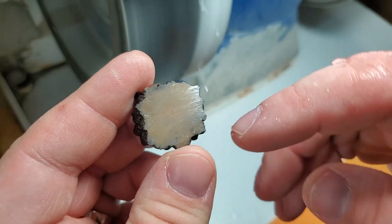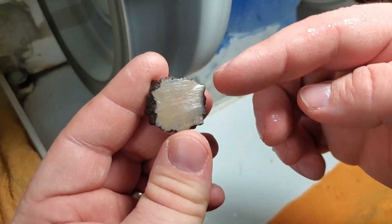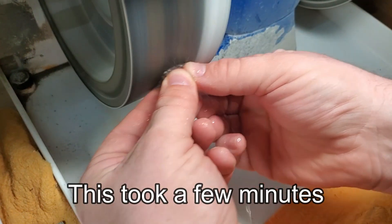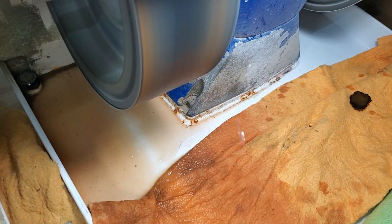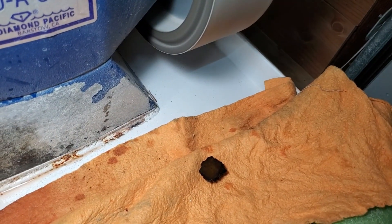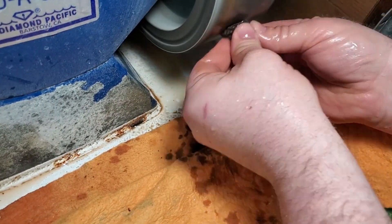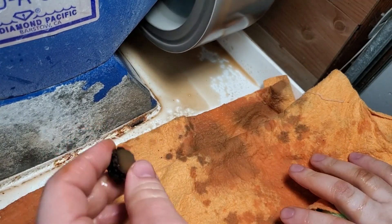What I'm going to do, since our cutting pattern is going this way, we're going to sand going this way. Then go ahead and take it over to the 600 grit wheel — I think it's 600, might be 400, either way it's one of the two. We're not going for perfection, we're just cleaning it up.